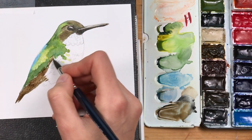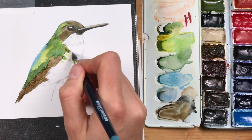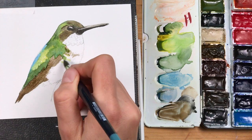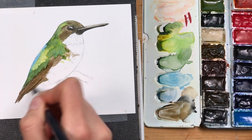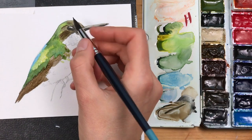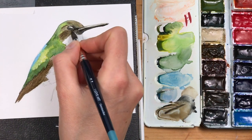I'm adding a bit of light gray at the top of the beak, and then adding the same raw umber with a little bit of gray mixed in to the tail — it's almost the same color I used for the head region.